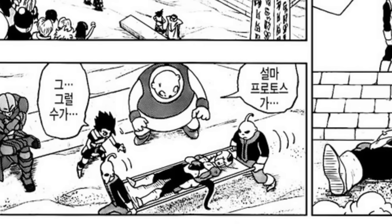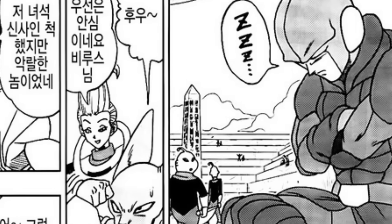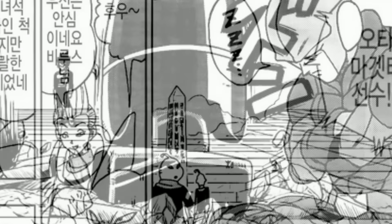Frost is pretty much hospitalized at that point, getting put out on a stretcher. Goku looks at Hit, and Hit is actually sleeping — they've got some Z's coming out of him. He's actually meditating.